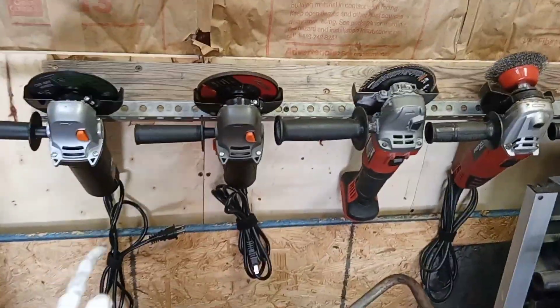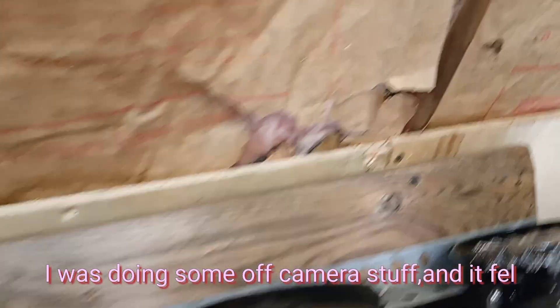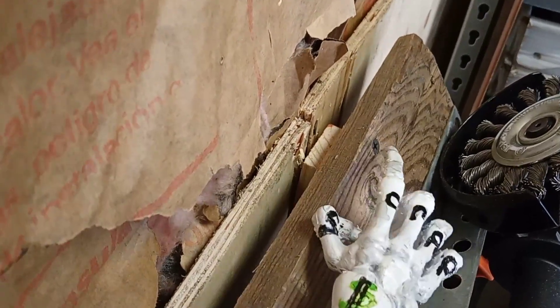Not all DIY projects are successes. This failed and I know why. The weight pulling this way, but over in here, I don't think you can really see where that screw is.